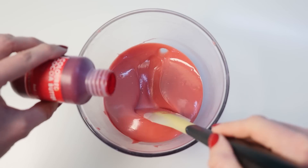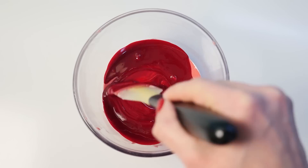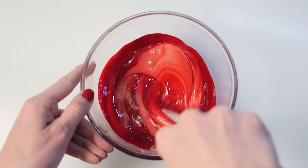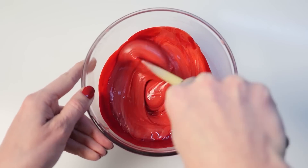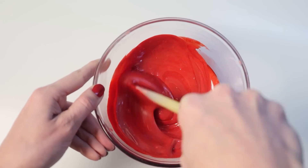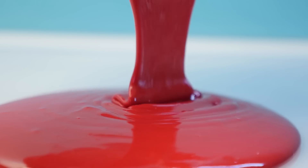Add a whole heap more color to get that bright red. To get it this intense I'm using colored cocoa butter, which is another way you can color your chocolate. You just melt the colored cocoa butter in the microwave and mix it in. You can use that or powdered oil-based food coloring. You can't use gel or liquid food colors because the water in them will seize your chocolate.